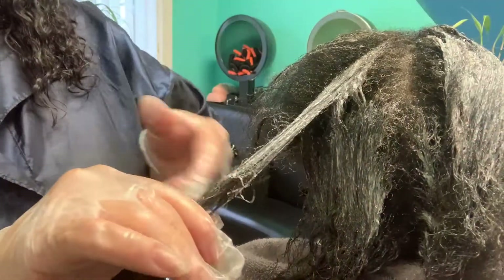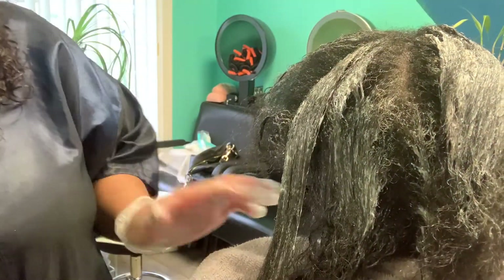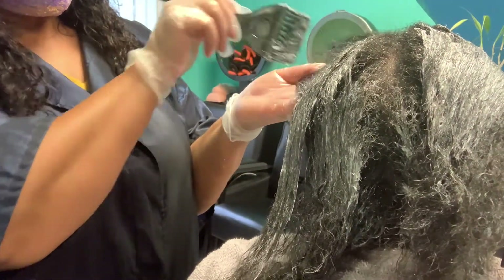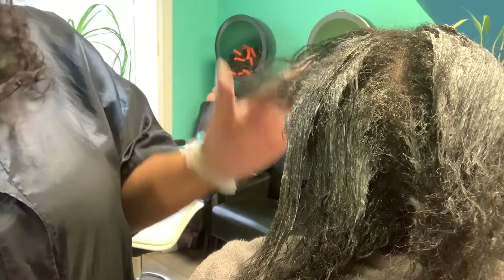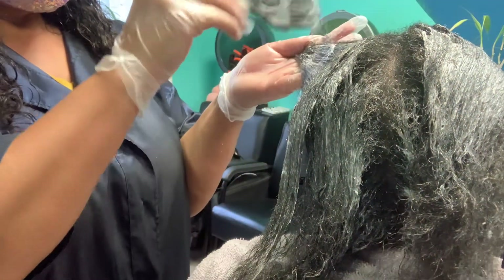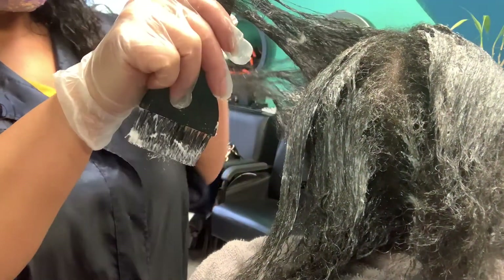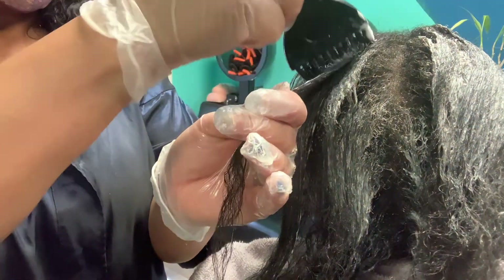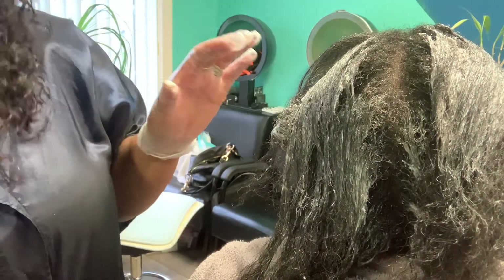Keep watching — we're working on the next section and working our way around her head. Now we're on the last section and I'm doing the same: not on the scalp but away from the scalp. I'm putting it right on here, and I'm also taking it away from her face — going toward the back as well.